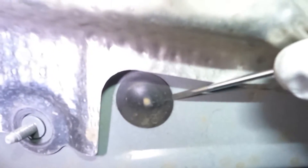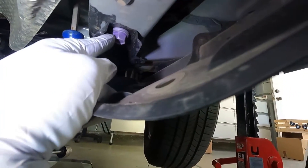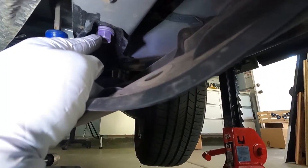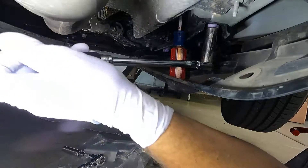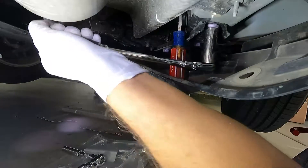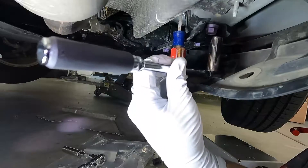Now we need to pull out this rubber grommet — I'm just using a little flathead screwdriver to pry that out. Now we need to loosen and remove this bolt right here. This is the subframe mounting bolt — that's 17 millimeter. I just have a screwdriver in here holding the splash shield down so that I've got room to work. That kind of limits the swing of the ratchet, but that's all right.